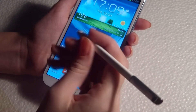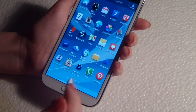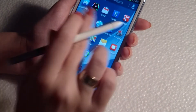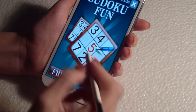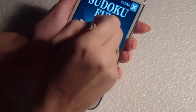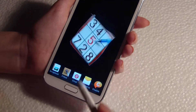Just hold the button on the S Pen and select what you want to crop. Let's go to Map. And again, just press the button and select the image. Save it.